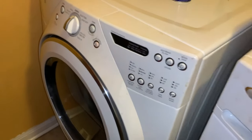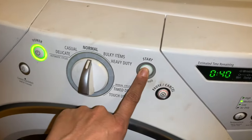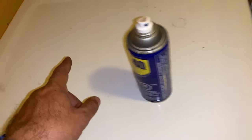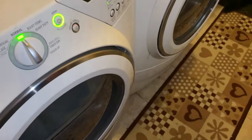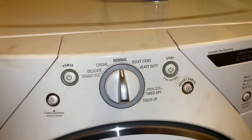After putting everything back together, my wife gets the honors — turn it on, push start, and there you go! The couple of issues it could be are the thermal safety switch or the back pulley tensioner. I won't bore you for 40 minutes, but this is how you do it.